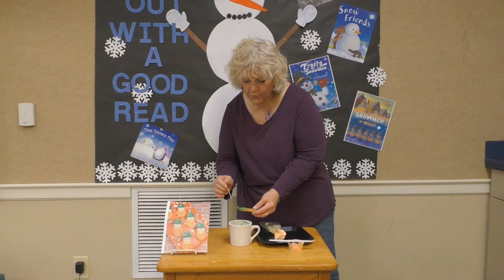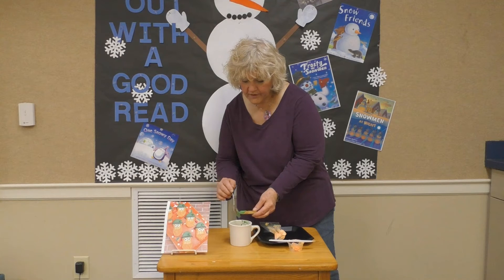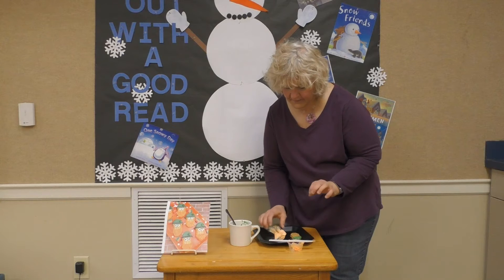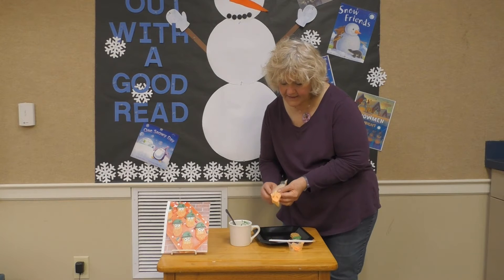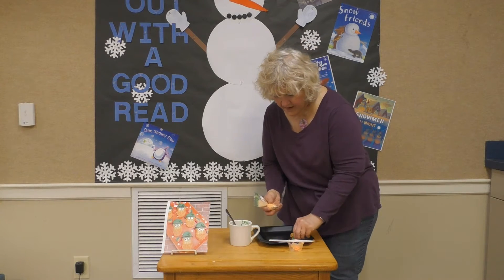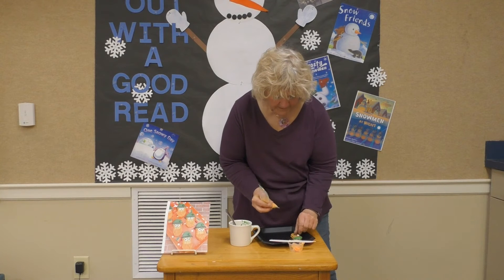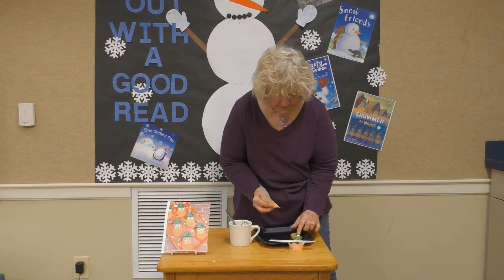Good morning boys and girls! Today on Kids Stir, because it's almost St. Patrick's Day, we are going to make a little leprechaun out of Nutter Butter cookies. You will get your little green candy melts — I've already melted the ones in here to save time. I'm going to cover just a little bit at the top for the hat, and if you want to just dip it in, you can dip the first part — it just depends on what you want to do.